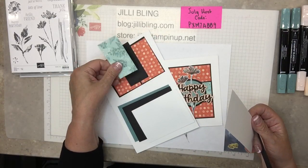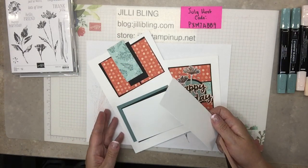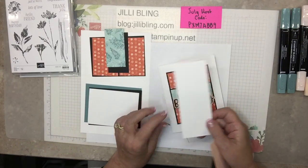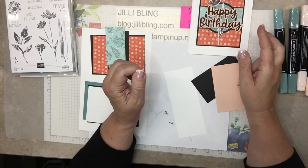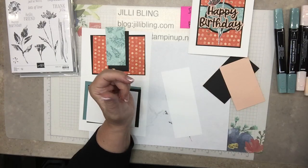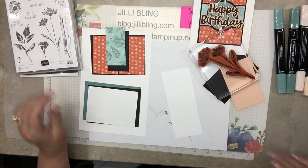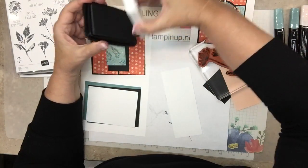Look at this — it kind of shows inside papers, outside papers. Let's just leave it like that for now. This is for stamping the flower on, and the flower, believe it or not, is stamped in black, but that's just so that we could color it in with the markers. I was getting ready for the next project.